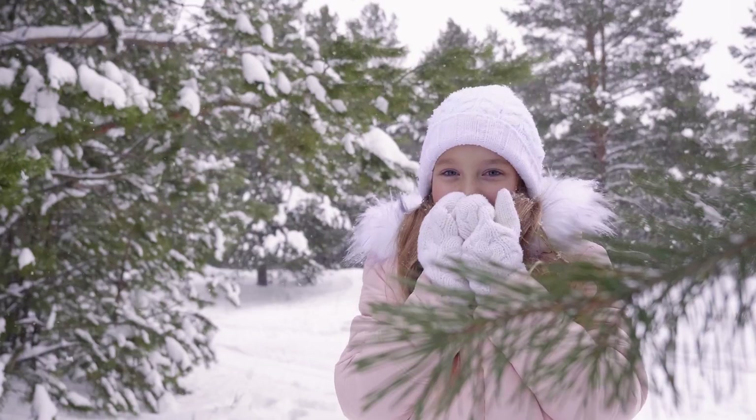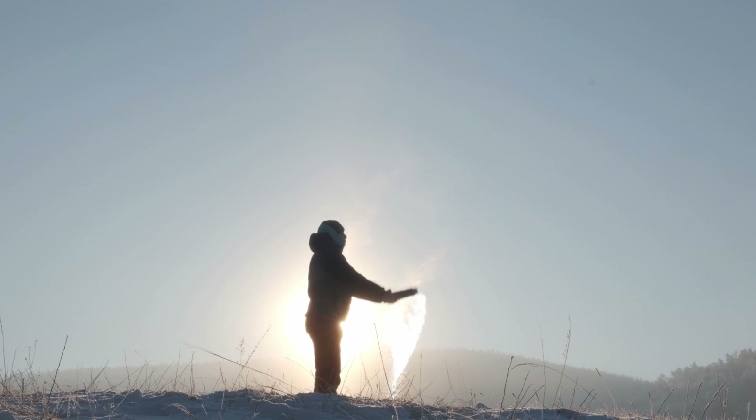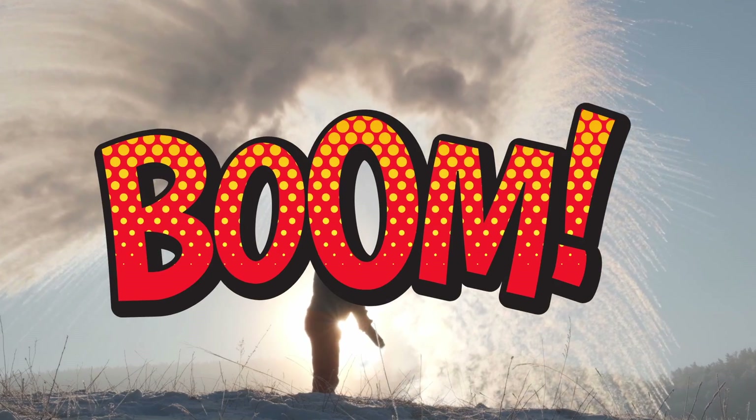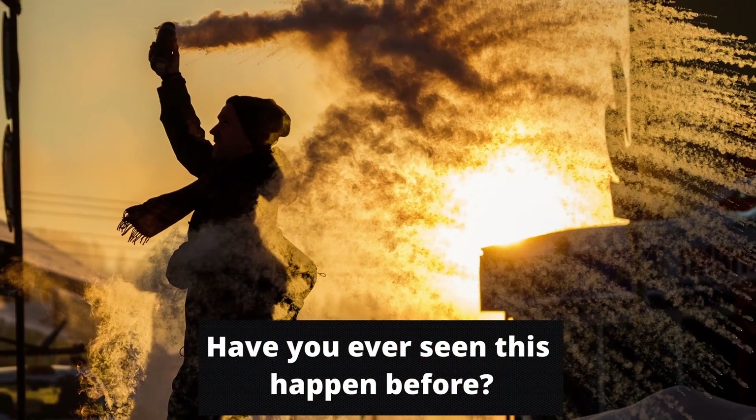It's freezing outside, so you decide to take a cup of boiling water out into the icy world and throw it into the air. However, instead of falling to the ground and searing a hole in the fallen snow — boom — it magically turns into snow itself. Have you ever seen this happen before?